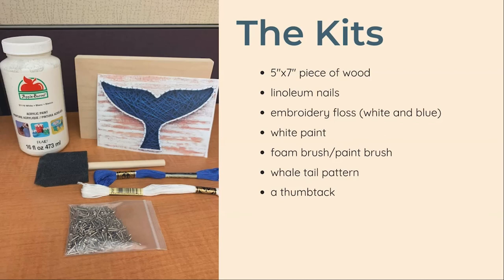As always, if you picked up a kit, you should have almost everything you need to complete the project. If you didn't receive a kit, you can still follow the tutorial at home after purchasing a few materials. Each kit comes with a 5 inch by 7 inch piece of wood, 60 linoleum nails, white and blue embroidery floss, white acrylic paint, a piece of foam, a whale tail pattern, and a thumbtack.